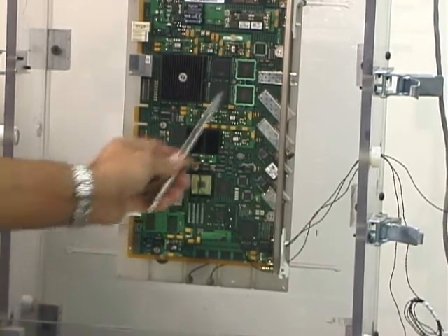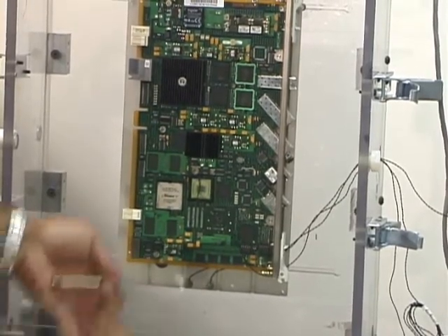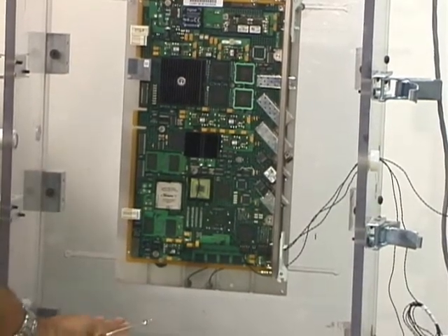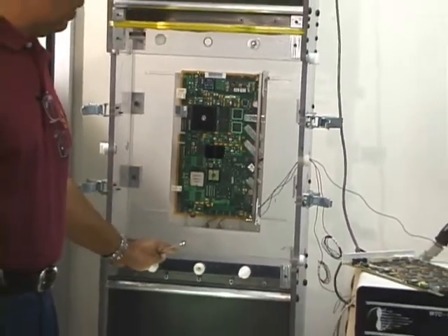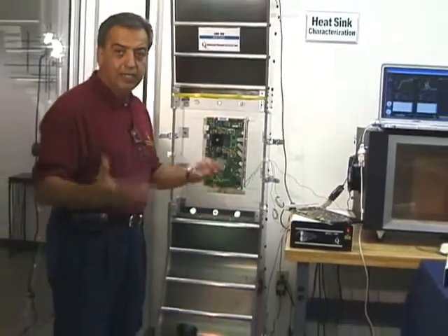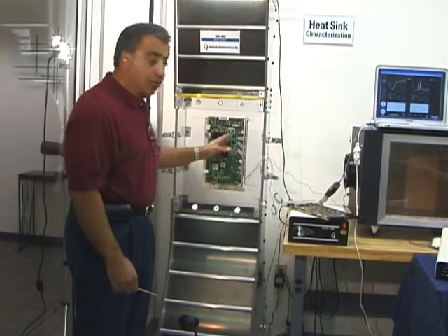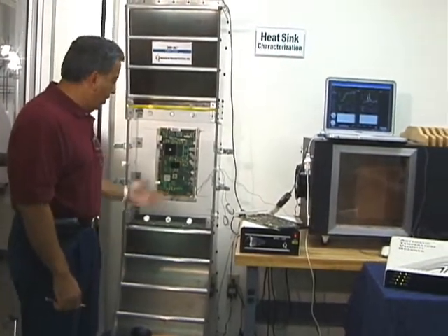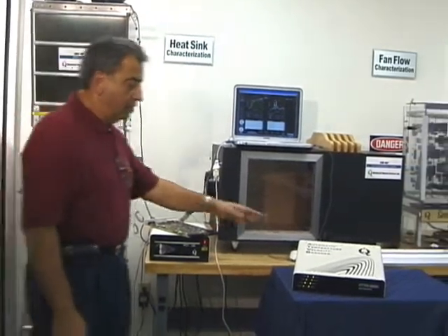You can put a multiplicity of sensors at different locations so you can, at one time, get the full velocity map and the temperature map of your system. Obviously this tunnel is an isothermal tunnel so the temperature is constant — it's sucking the air from the lab — but if it was a system-level type of testing, such as in an ATCA chassis or some sort of a PICMG chassis, you can actually get a temperature profile of the board as well as the velocity distribution of the system. These sensors are connected to our data acquisition system as you can see on this table.